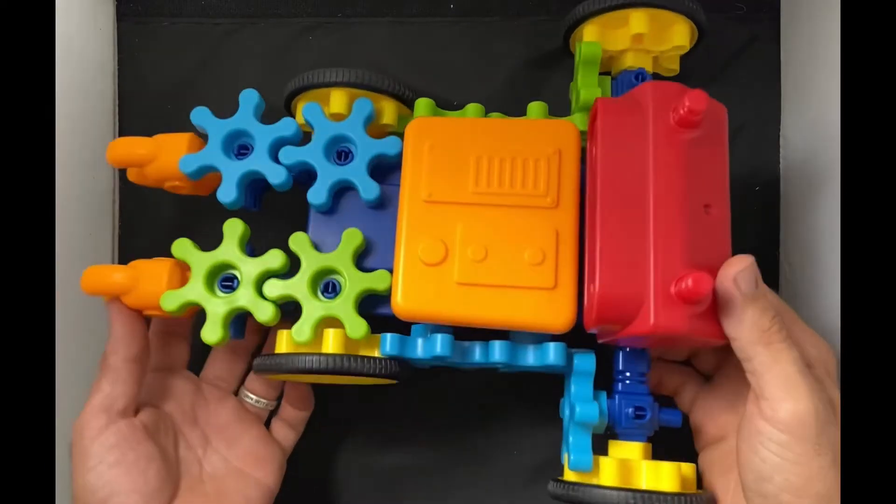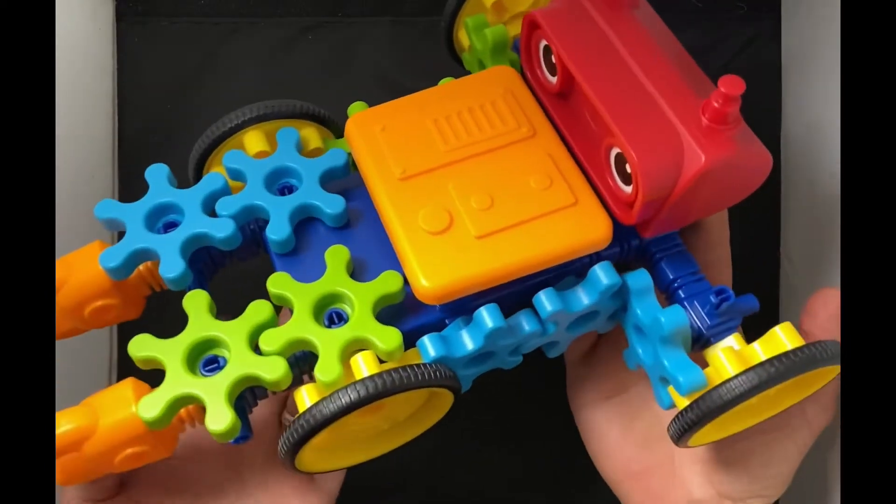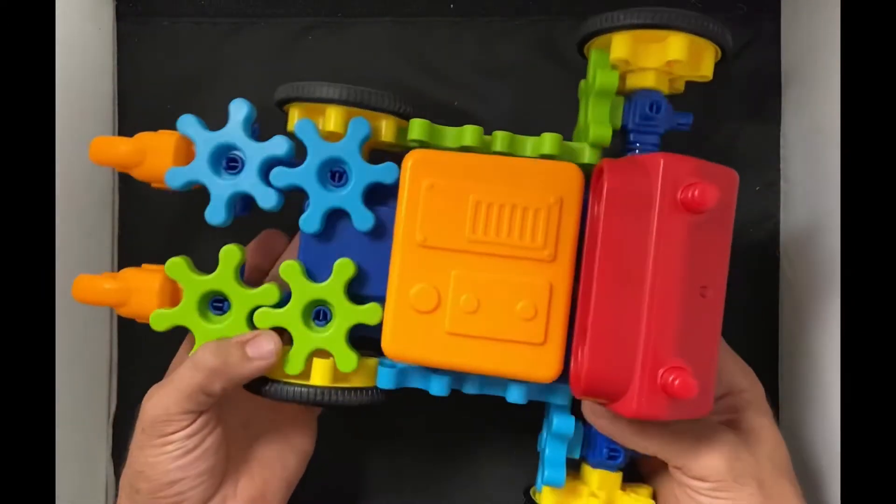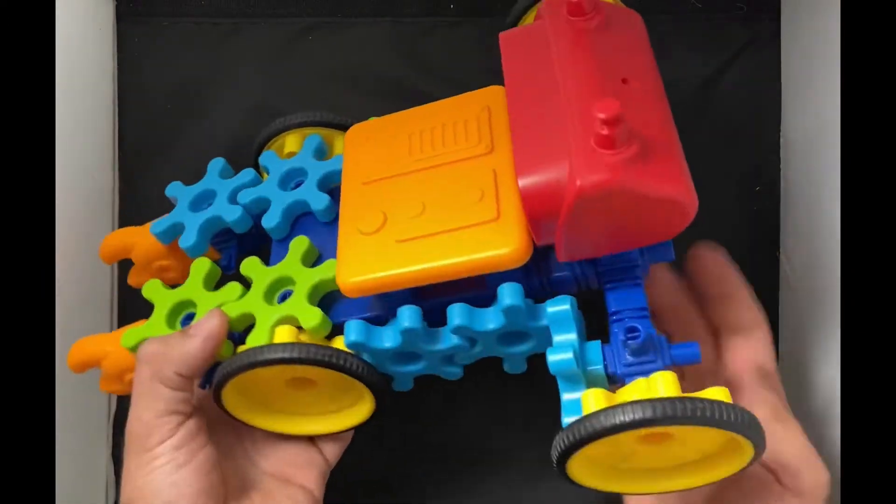All right, all done. This one's a little different — it's got arms on the front and wheel extensions in the back.